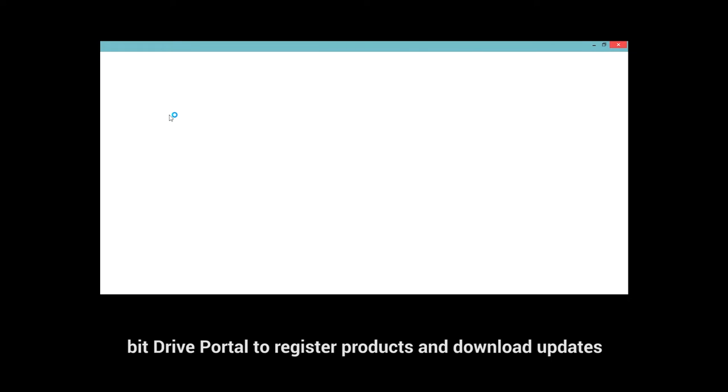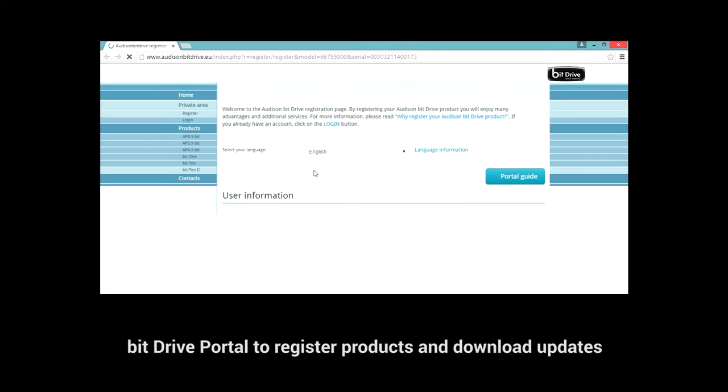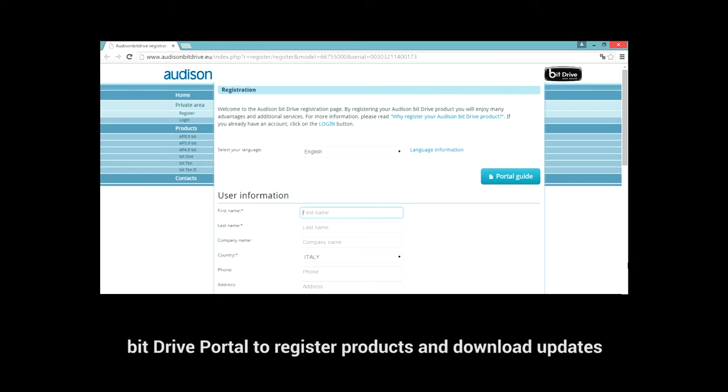Register your APBit and you will have access to the BitDrive portal, which will give you the possibility to receive news and download the software and firmware upgrades released periodically by our R&D department.